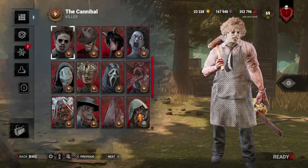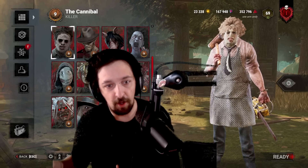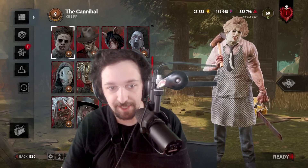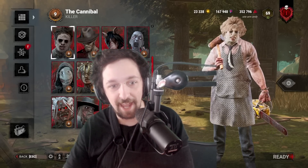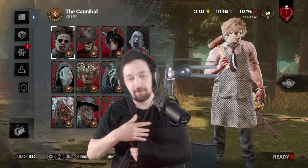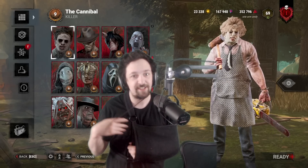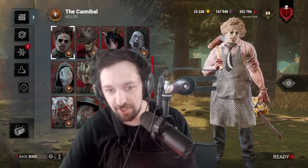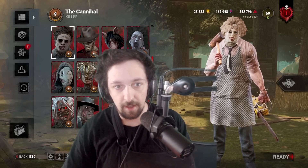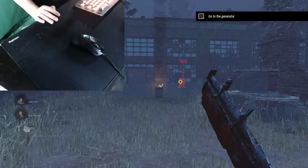I'm going to turn on my webcam real quick, which is not something I normally do for YouTube. Hello! The quality is probably not going to be great. I cranked up the gamma because I'm wearing black on black, but you can see my arm is in a sling. This arm — I can't use it at all. We're literally just going to be using my right hand and that's it.